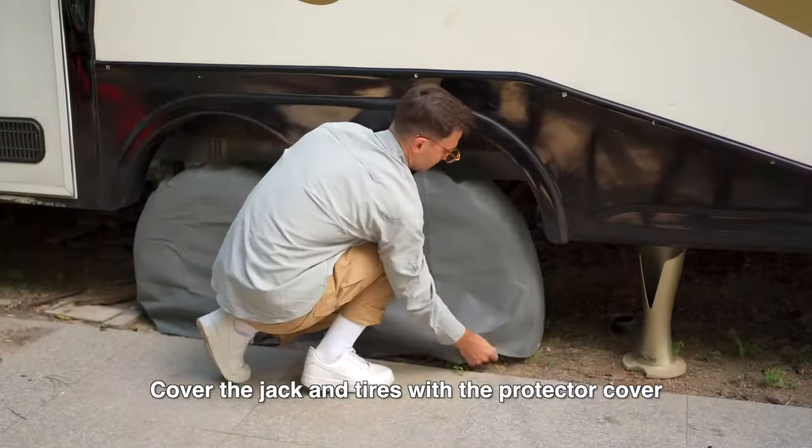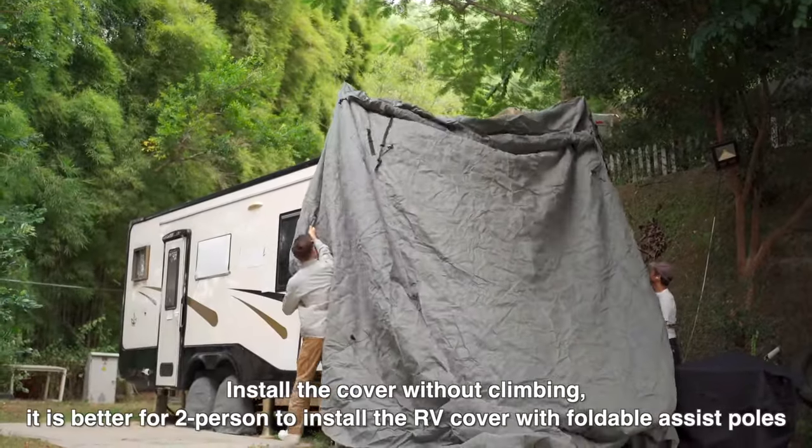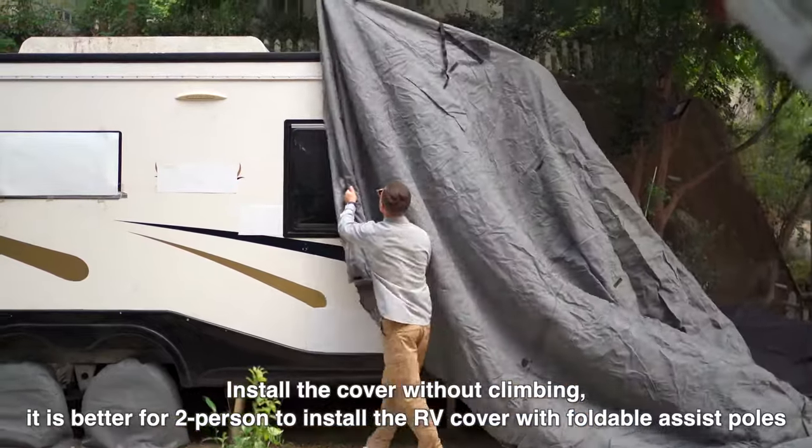Cover the jack and tires with the protector cover. Install the cover without climbing — it is better for two persons to install the RV cover with foldable assist poles.